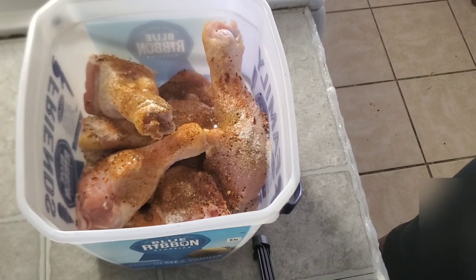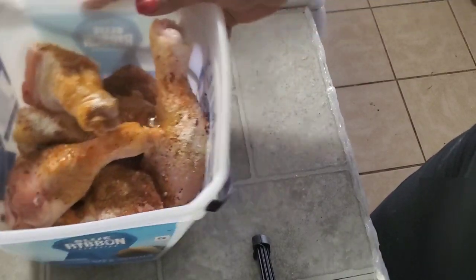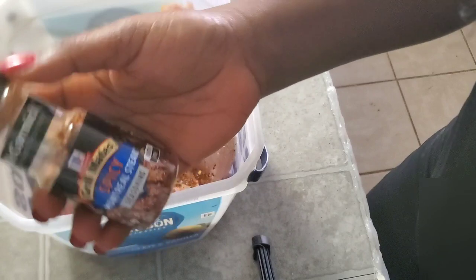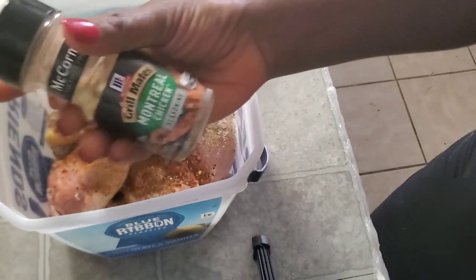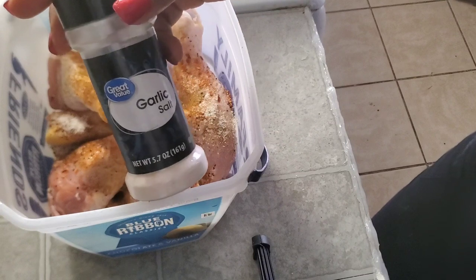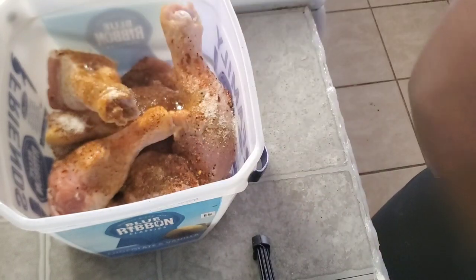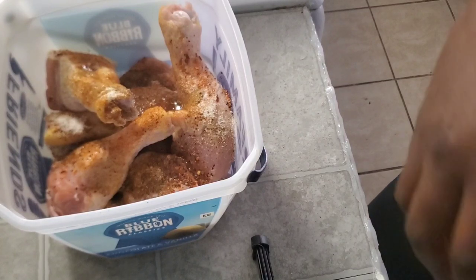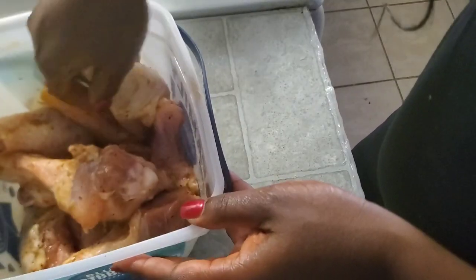I thought I was recording but I wasn't, so I'm gonna be showing you the ingredients right now one after the other, and you can feel free to skip whichever one you want. The first thing is a spicy Montreal steak seasoning — this one's a little spicy, so if you don't like spice you can skip that. I also have a seasoning specifically for chicken, garlic salt, chicken seasoning salt, and olive oil. I did not have any extra salt because all the seasonings already have salt in them, so be mindful of the salt level.